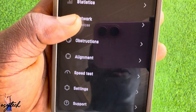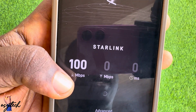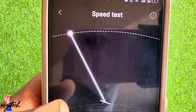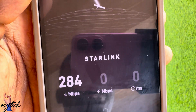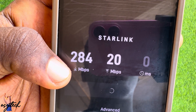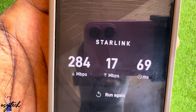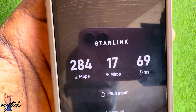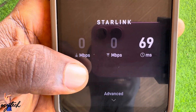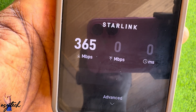Let's run the speed test so you can see it. There is the download speed and the upload speed showing at the top. It is now done — the download speed shows 284 Mbps, though it changes each time you check. I mostly record over 200 to 300 Mbps, and I've seen 400 before. The upload I've seen at 26 Mbps. Running it again, you can see it is now at almost 300 Mbps — it changes depending on the weather.